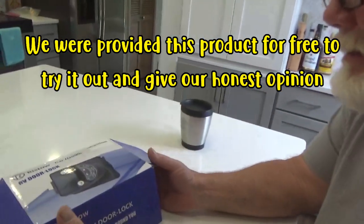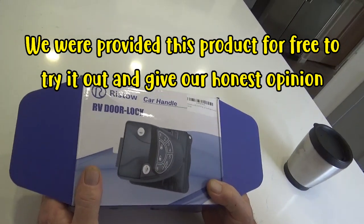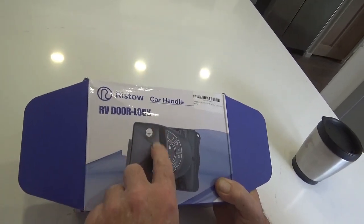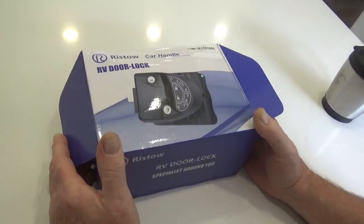Let's see what it's got. This is made by Ristow and it has a car handle - I guess it's because it has a bigger handle here than a standard little finger lock.